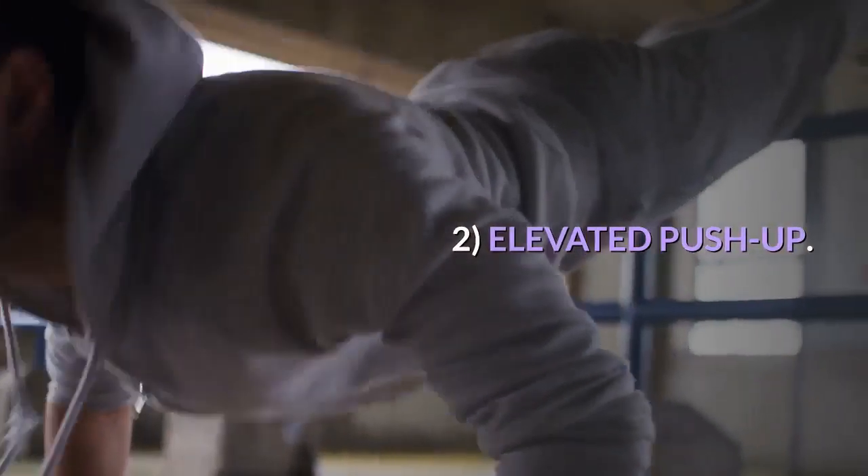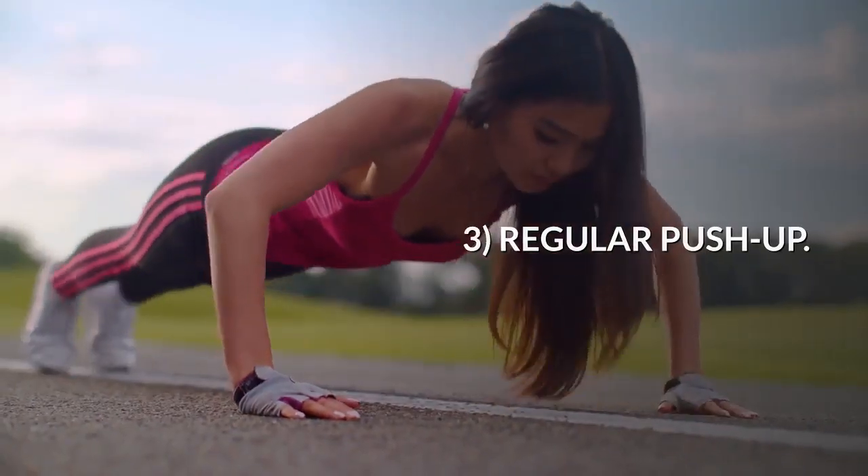1. Knee Push-Up. 2. Elevated Push-Up. 3. Regular Push-Up.